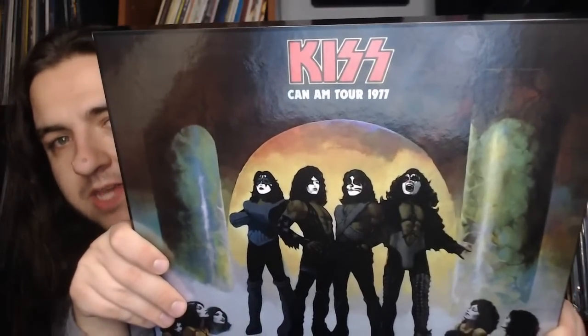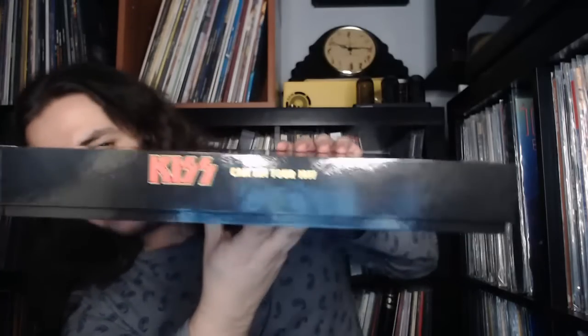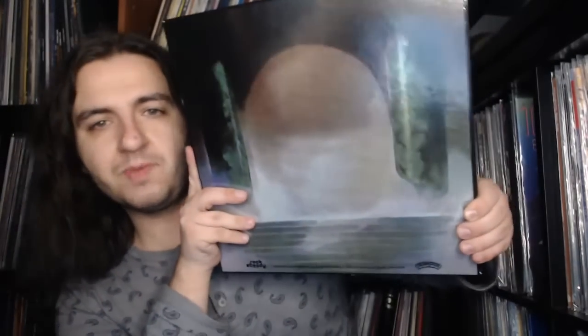The box set has the iconic Love Gun album cover, with the only modification being the title of the set replacing the album title. It has a nice metallic look with shiny details around the band members' makeup. Here is the spine of the set for when you put it on your shelf, and the back is basically the back cover of Love Gun minus all the text — just the columns. I love how they have the Casablanca Record and Filmworks and Rock Ste credits; it's very old school looking, a very nice touch.